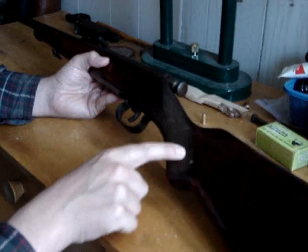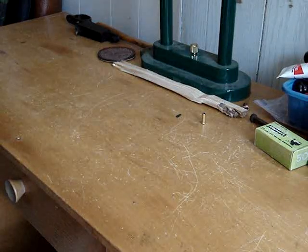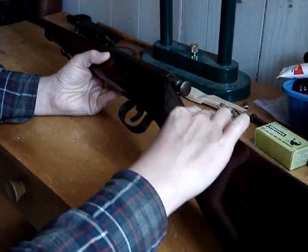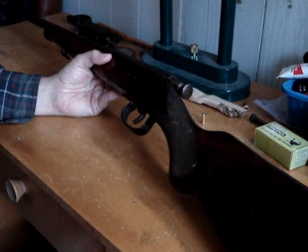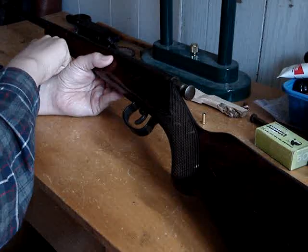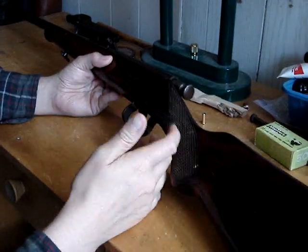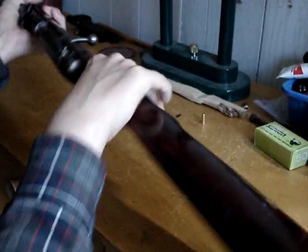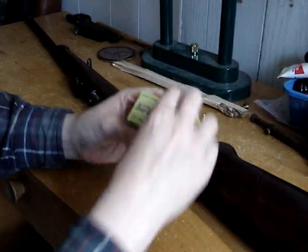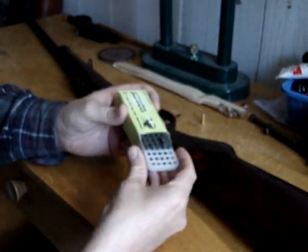There's that checkering, which gives a little bit of grip, I guess. I'll note the sling swivel up front. Overall it's pretty nice — pretty robust and pretty accurate. I guess they're sighted in for standard velocity. I don't know if the Russians ever loaded high velocity. So I've got this fine quality Russian steel-case .22 stuff — 40 grain bullet.